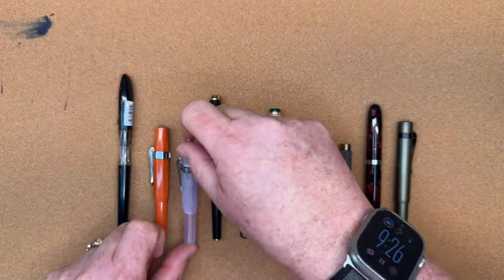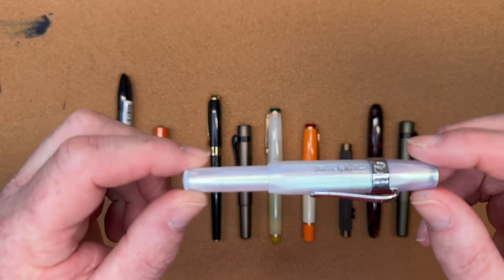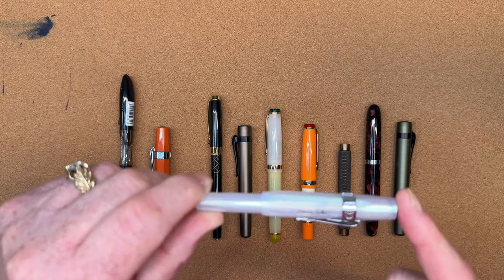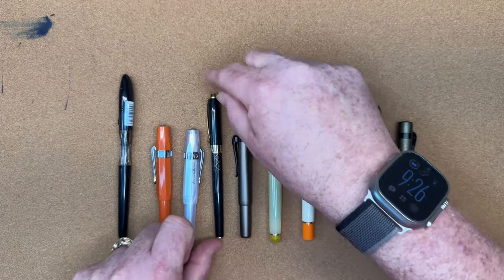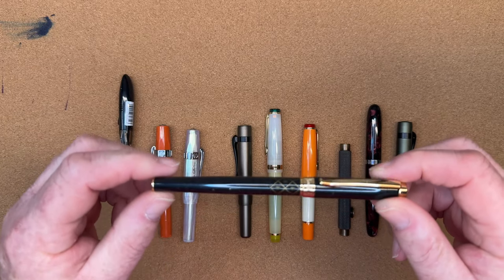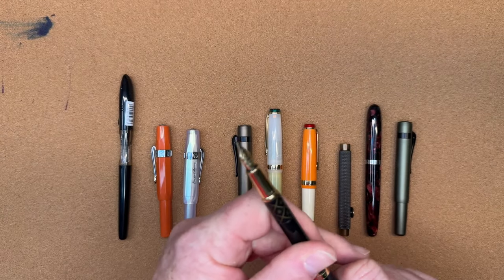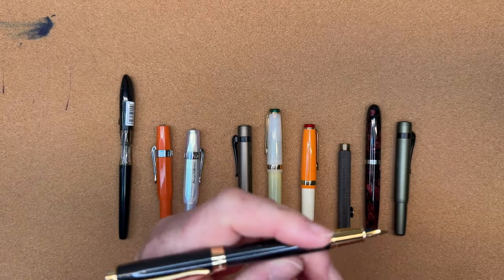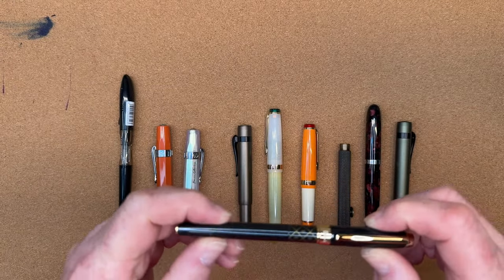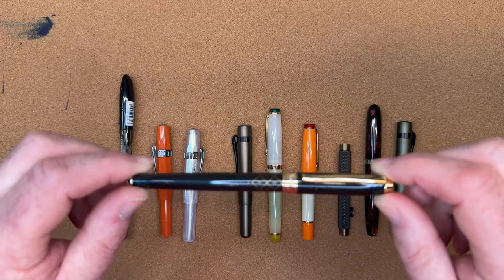Despite me not being the biggest Kaweco fan, Charmaine was de-stashing this pen and I thought it was too pretty — I really wanted to try it with the Sailor Neko Yanagi ink. The next pen is the Harrods Everyday Pen, a gift from my best friend when she went to London. It's a very compact and slim metal pen with a lacquer finish. It would meet the travel criteria — it's sturdy and it's metal — but this is not a pen I'd be willing to lose. It's too sentimental.